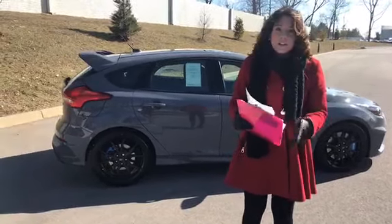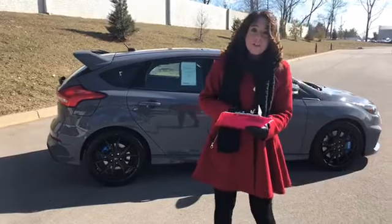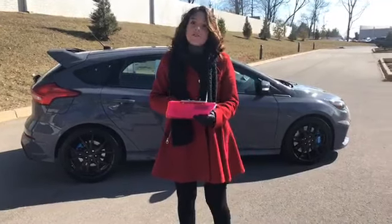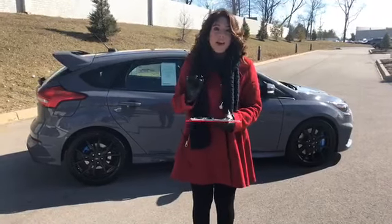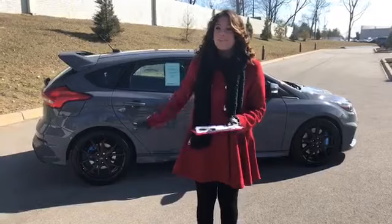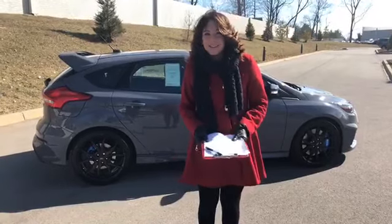So, like I said, if you guys have any questions, feel free to let us know. You can give us a call at 502-426-2500, or visit our website at www.oxmoorflm.com, and I'll have a link to this vehicle below. All right, thanks, you guys. Bye.